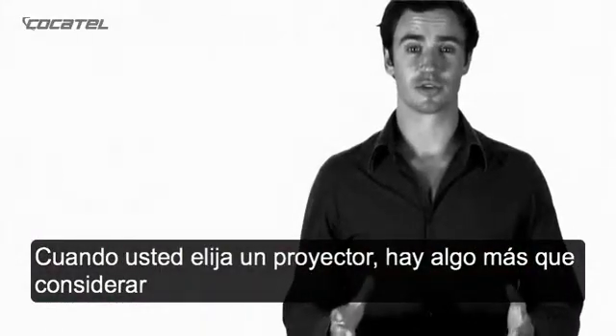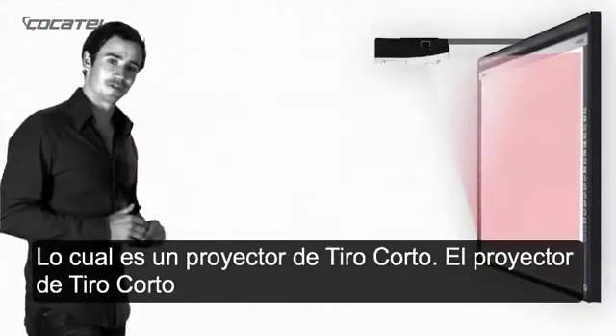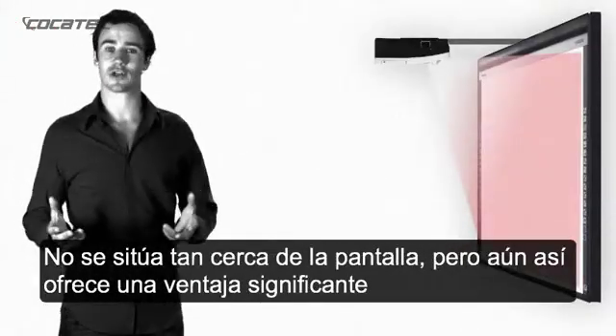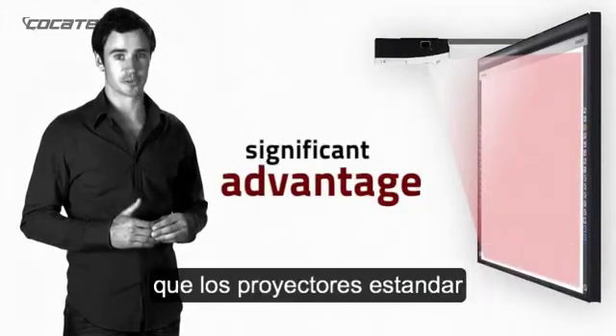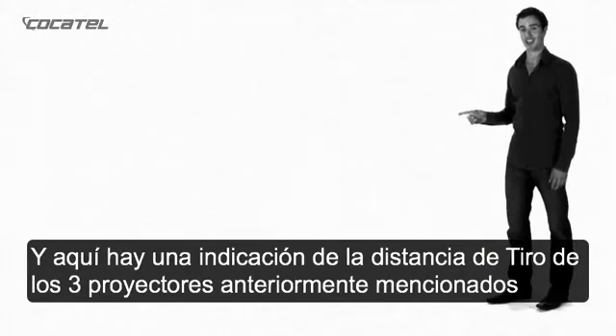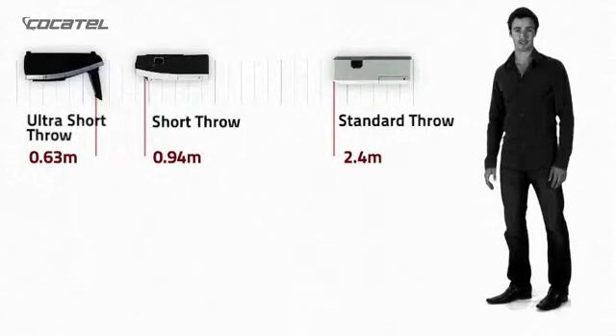When you choose a projector, there's also another option to consider, and that is short-throw projectors. A short-throw projector doesn't sit quite as close to the screen, but it still offers a significant advantage over standard throw projectors. And here's an indication of the sort of distances you can expect, based on the three different types of projectors.